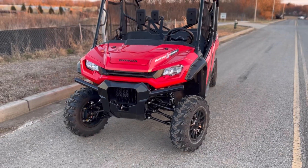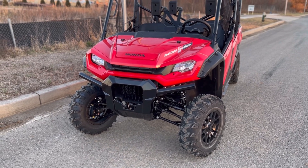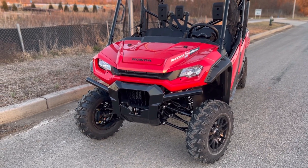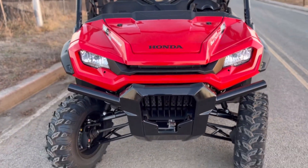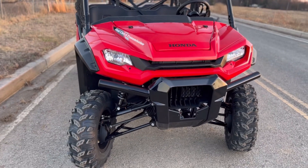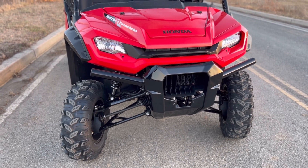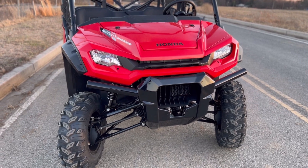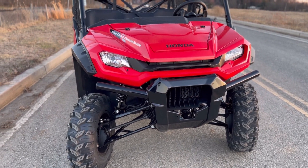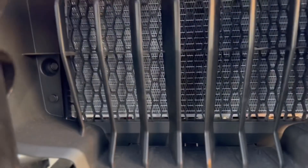Jumping right into it — we have the new 2023 Pioneer 1000 six-passenger Deluxe. 2023 brought a whole new face to the Honda Pioneer 1000, so we have a redesigned front end. It's sporty, it's sharp looking, a new facelift which Honda executed very well. Right up front you get the front steel brush guard from Honda, which is wonderful. In my opinion, if you're purchasing a utility side-by-side it should at least come standard with some sort of front end protection, and this machine does. Right behind that front brush guard is your radiator, because this is a liquid-cooled parallel twin 1000cc fuel-injected motor.